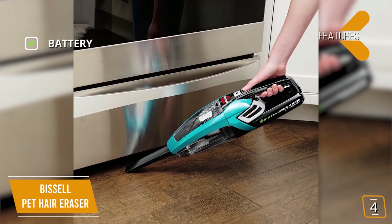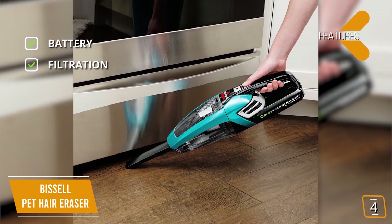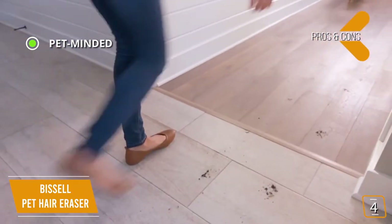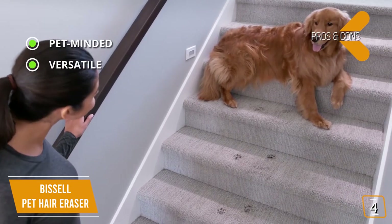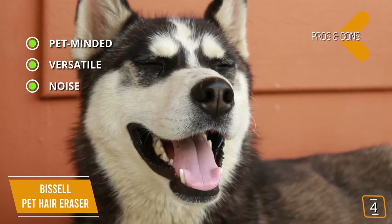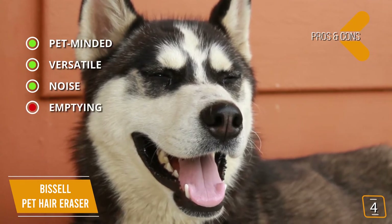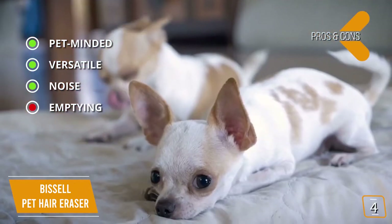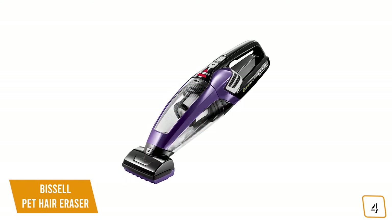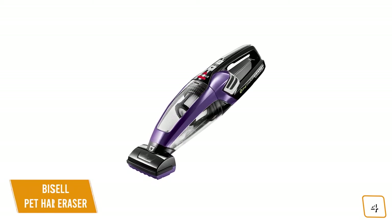The key features are a rechargeable 14.4-volt lithium-ion battery and a triple-level filtration system to improve cleaning performance. The pros are: pet-minded design suited for pet hair of all lengths, three specialized attachments for different surfaces including difficult materials like upholstery, and a fairly quiet motor so your pets won't be startled when you're cleaning up after them. The con is emptying — when the vacuum is full, it can be a little messy, so it's best to empty it around halfway. With the Bissell Pet Hair Eraser, you can focus less on cleaning and more on quality time with your best furry friend.